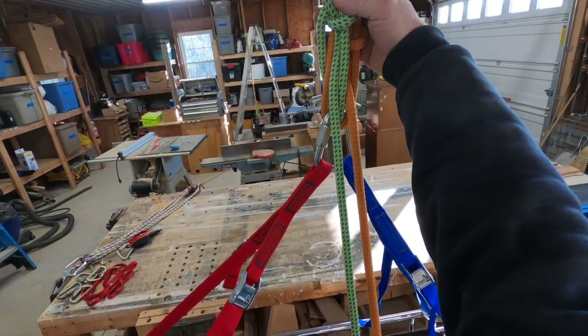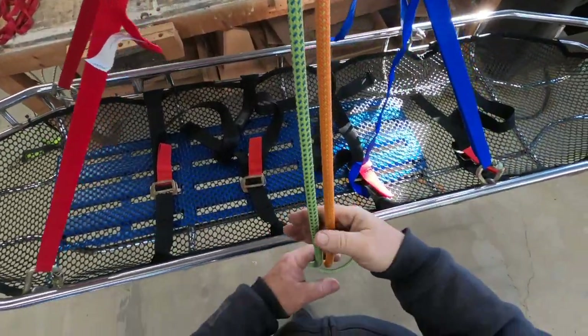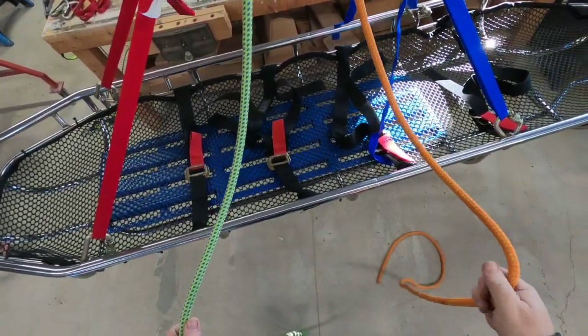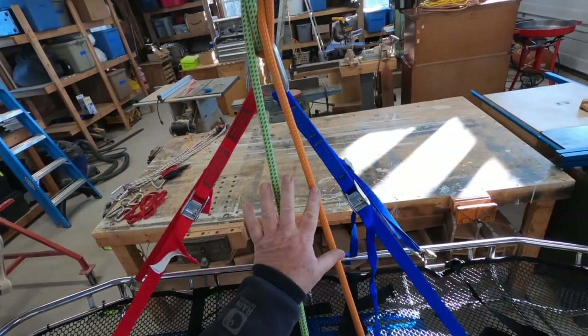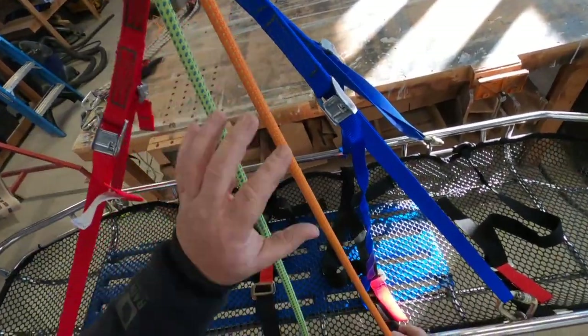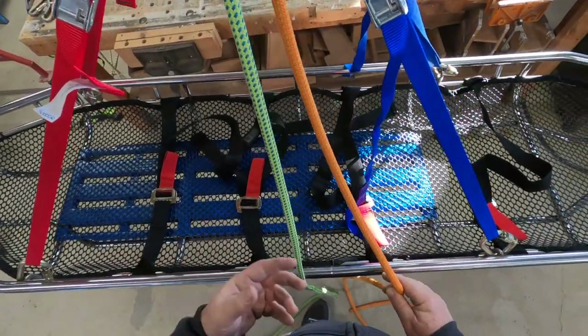So we've got our long tail interlocking bowlines, we have our master point, and then we have two tails. Remember we have a redundant system, so if any point fails in here there's going to be a secondary line or rope to catch you.